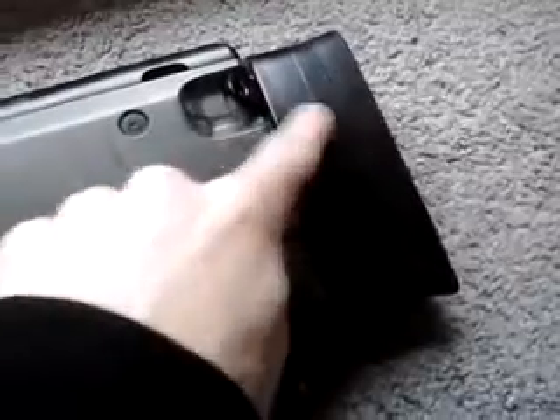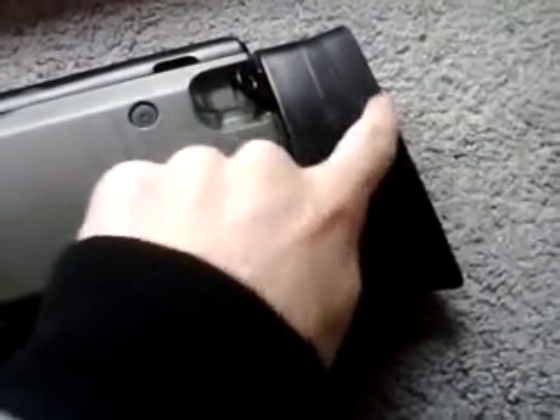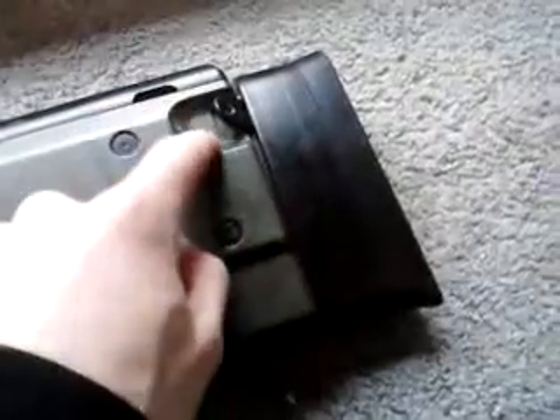There are like three layers — the rubber part and then the rest is plastic. You've got your strap hook here and the same on the other side, and also on the front end.